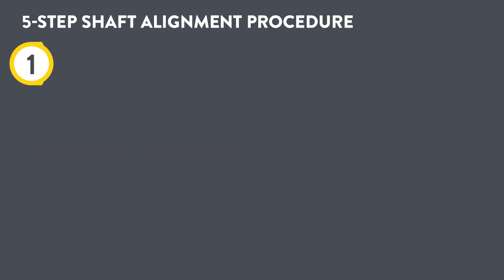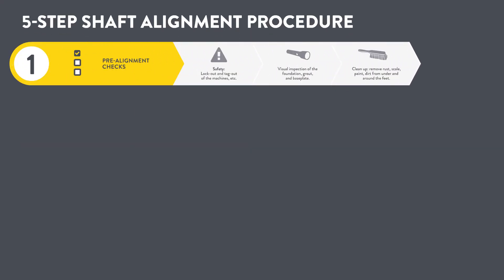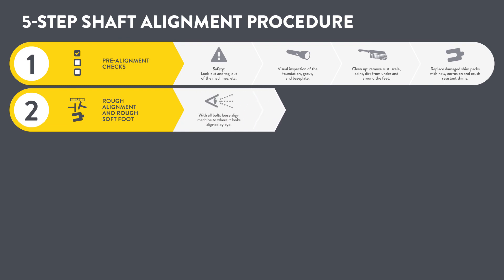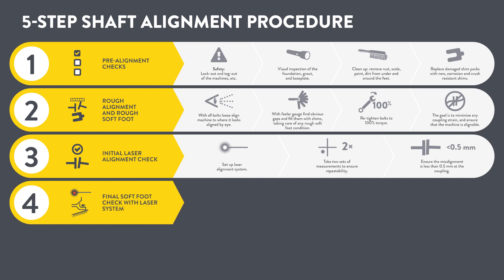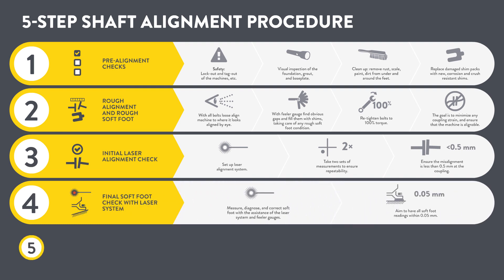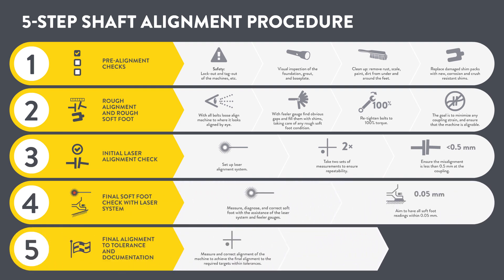The five-step shaft alignment procedure: one, pre-alignment checks; two, rough alignment; three, initial laser alignment check; four, final soft foot check; five, final alignment and documentation.